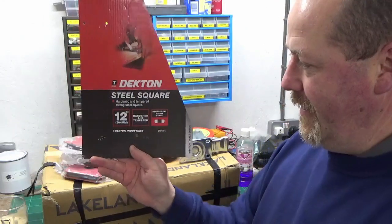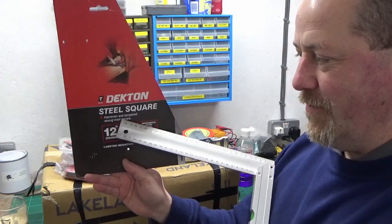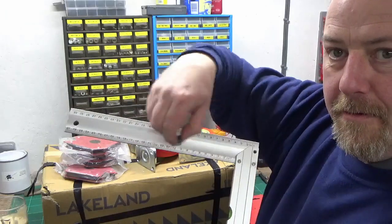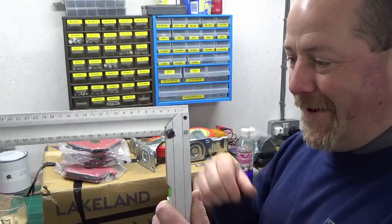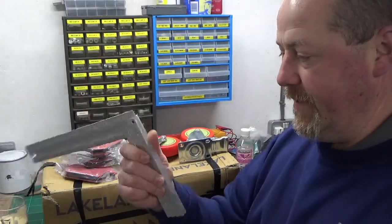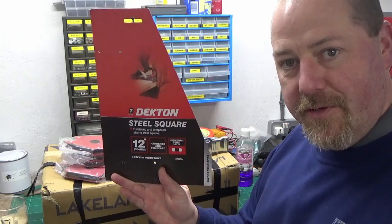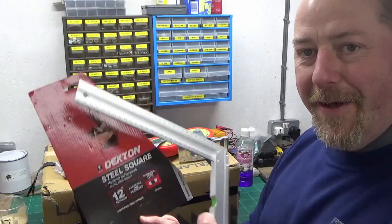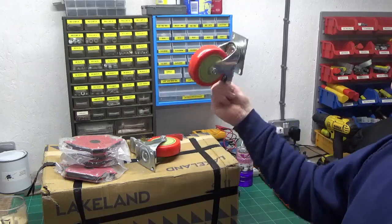I bought this off eBay — it clearly says 'Dekton steel square, hardened and tempered strong steel square.' Here's some magnets, and the only bit of steel I could find were the two rivets holding it together. The whole thing is clearly aluminium. It doesn't matter — I got this purely for welding purposes so it'll be fine — but when you're on eBay, just be careful what you think you're buying versus what you're actually buying.